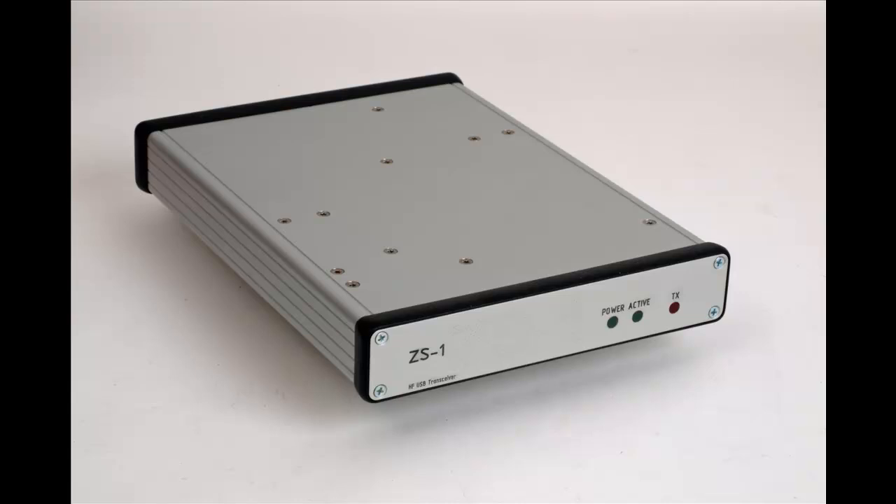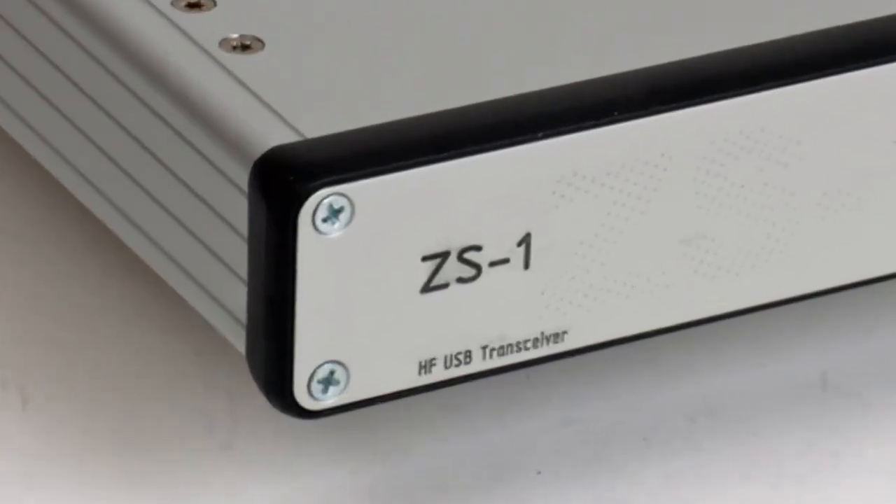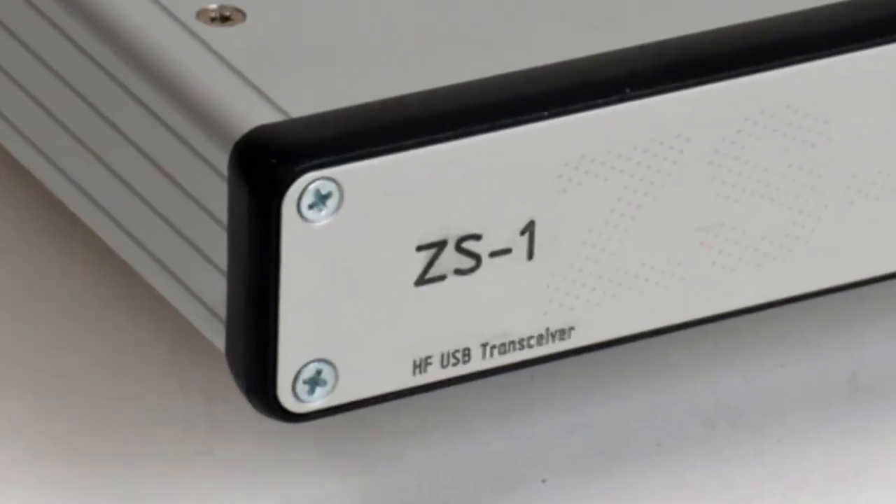Hi, this is Nils Schiffauer, Delta Kilo 8 Oskar Kilo. In this video I would like to introduce you to nothing less than the next big thing in amateur radio. This is the SDR transceiver ZS1, or ZEUS.